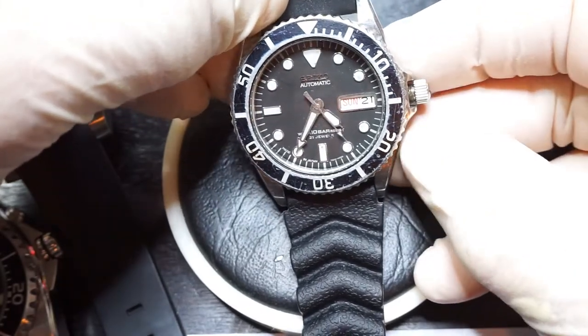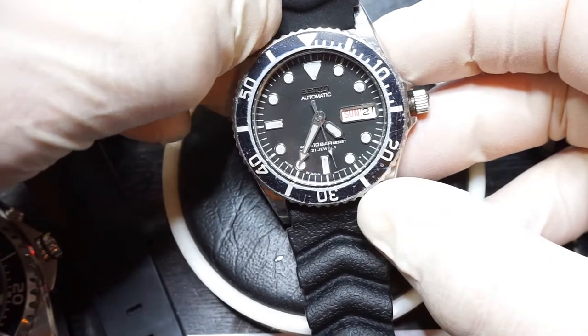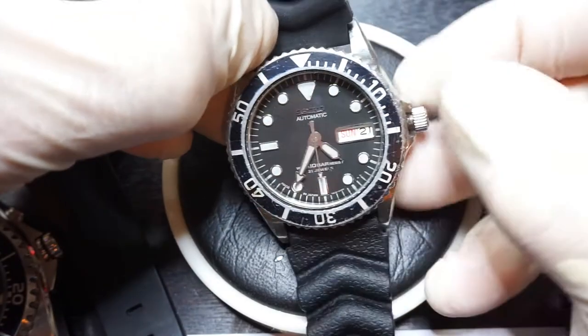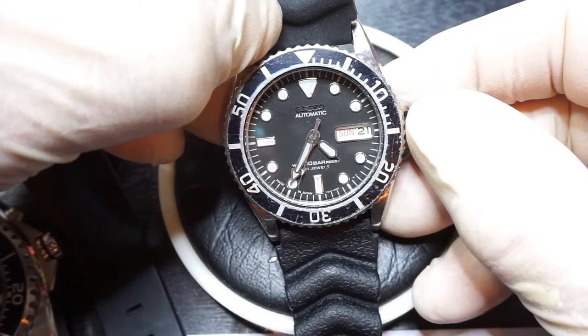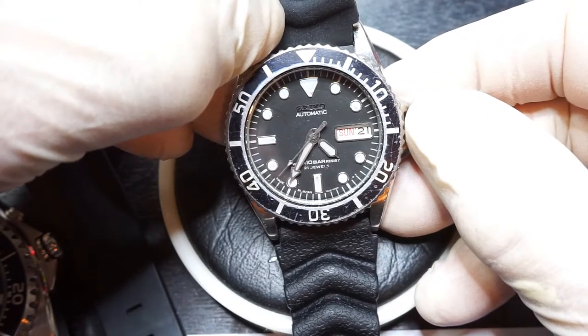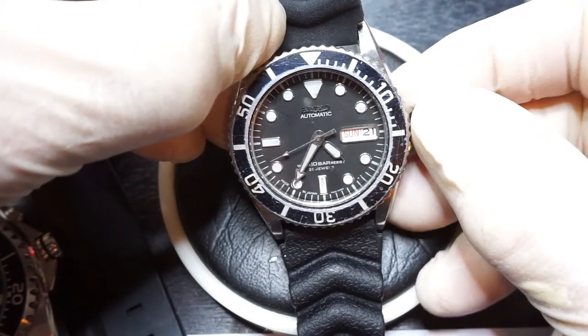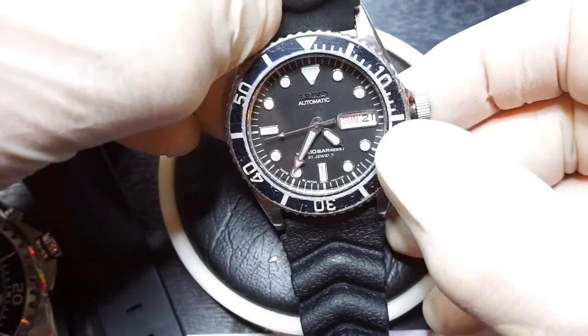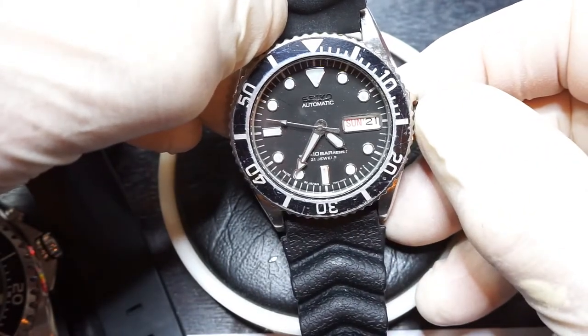The 7S26A has quick set date. A word of warning with the quick set date: sometimes people do break the watch by doing the quick set function between the hours of around 11 o'clock, maybe 10 o'clock, and 2am, which is when the time is changing. So unless you know that you're at midday, it's a good idea to move the watch to somewhere between 4 o'clock and, say, 8 o'clock.